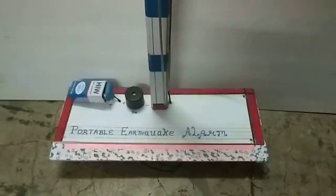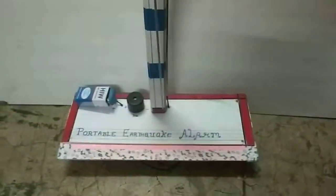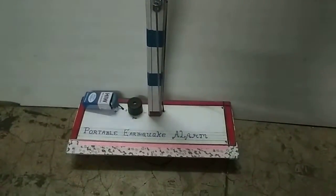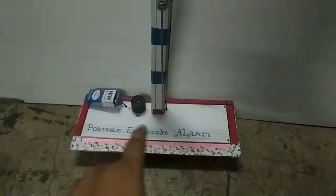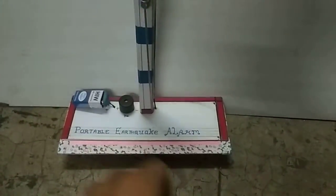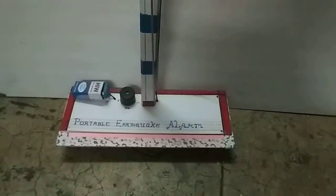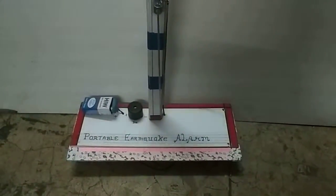Hello friends, welcome to my YouTube channel. This is Sonu Model Makers, Noida, India. Today I am showing you a very useful model of an earthquake alarm. This is very simple and very easy to make. This is a portable earthquake alarm — I will show you why this is portable.